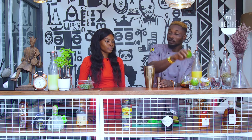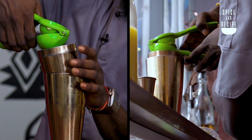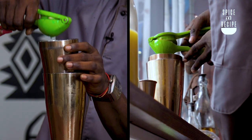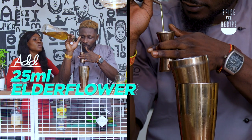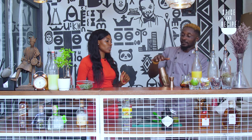So we'll be needing fresh squeezed lemon juice. This is actually freshly squeezed lemon juice, so we're needing 25ml of it. Just turn it here — mix and shake.